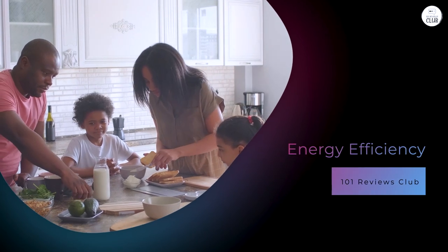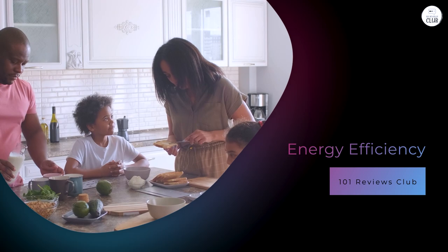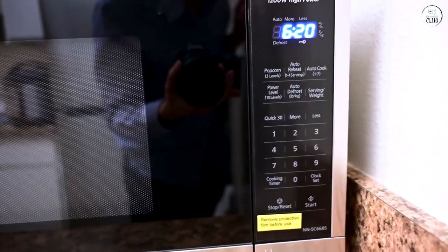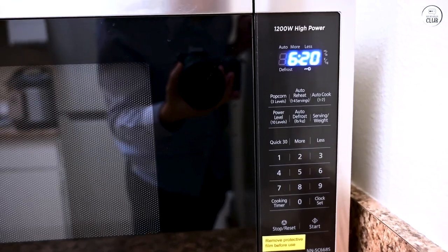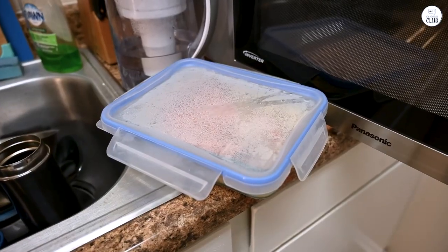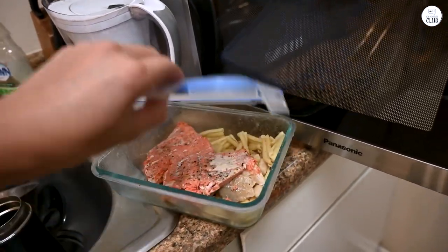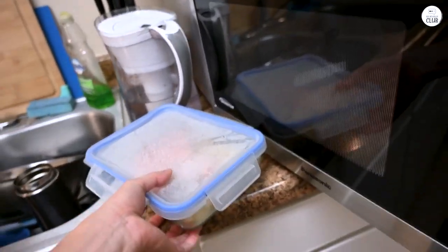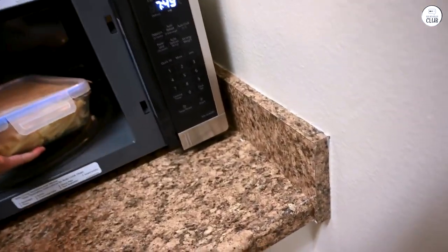Energy efficiency. One thing I was curious about when I first got this microwave was its energy usage. At 1,250 watts, it's a powerful microwave, but I didn't want it to drive up my electricity bill. After a few months of use, I haven't noticed a significant change in energy costs. The inverter technology supposedly helps with energy efficiency by delivering consistent power instead of the on-and-off cycling of traditional microwaves. While I can't say exactly how much of a difference it's making, it doesn't seem to consume more energy than any other microwave I've used.